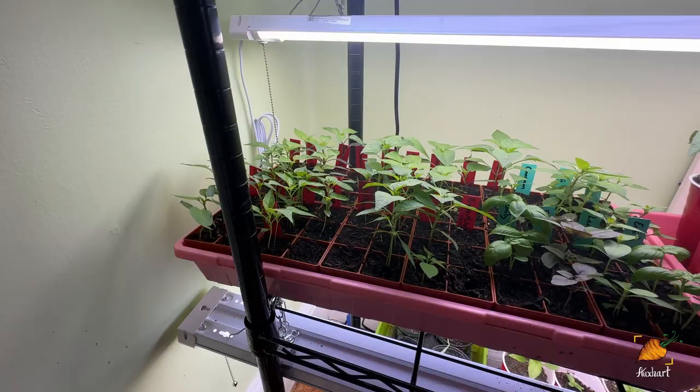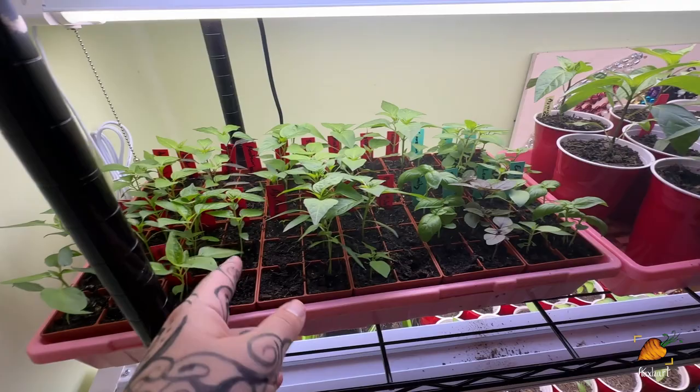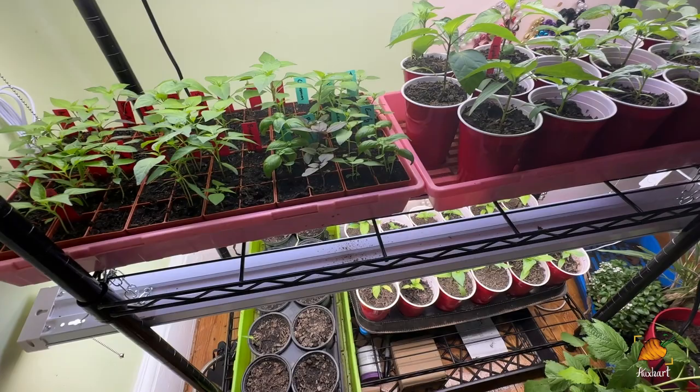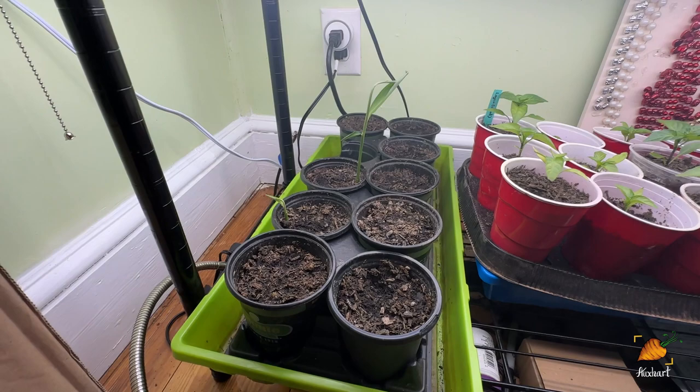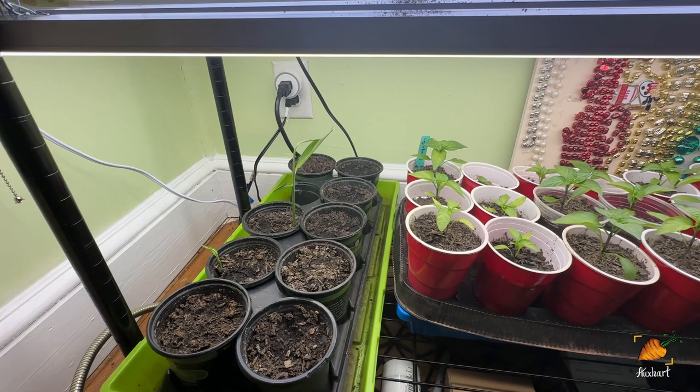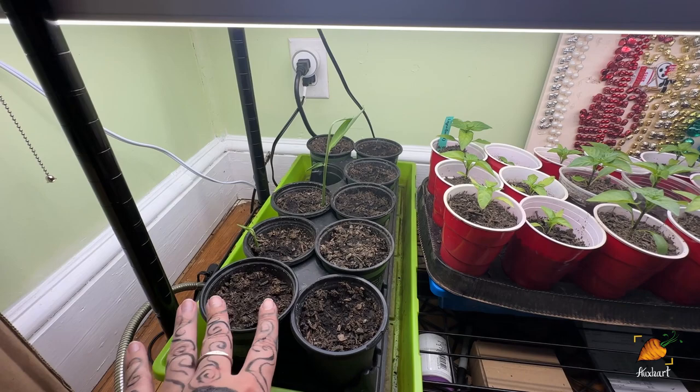Hot peppers are looking good. I would also like to transplant these pretty soon, but I am again running out of space. I've got this tray of already potted up sweet peppers. We've got ginger down here — we now have two that have sprouted. I'm still waiting on the turmeric, those last two back there, to come up, but it definitely calms me to see multiple gingers starting to sprout. We've also got even more sweet peppers down here. That's it for inside — let's go check outside the garden.